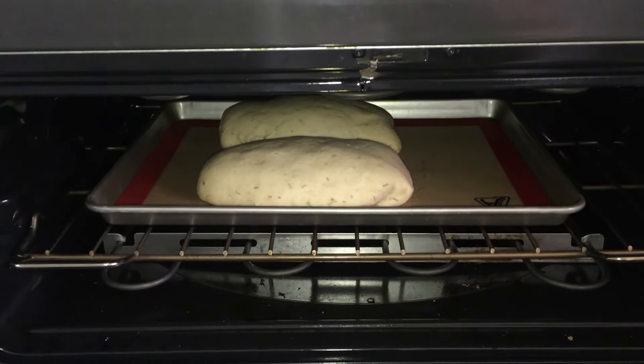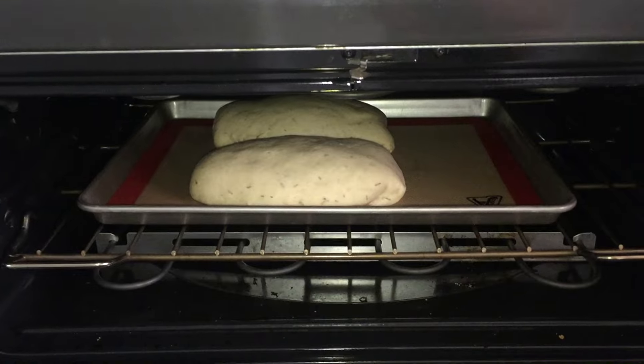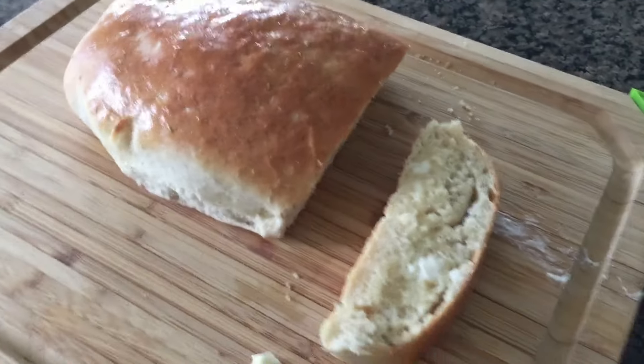This bread only needs 15 to 20 minutes to bake at 375. Ready to dig into my bread — doesn't it look so good?